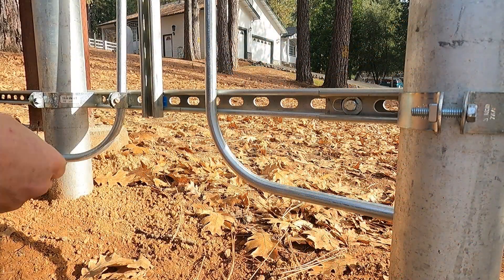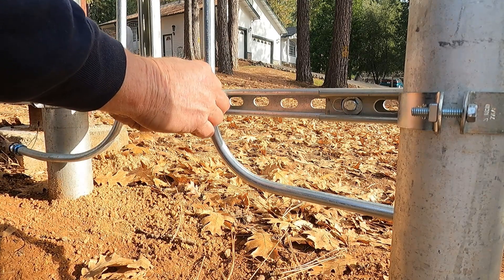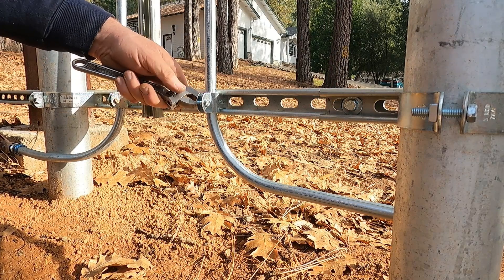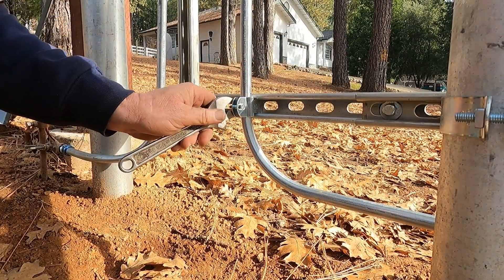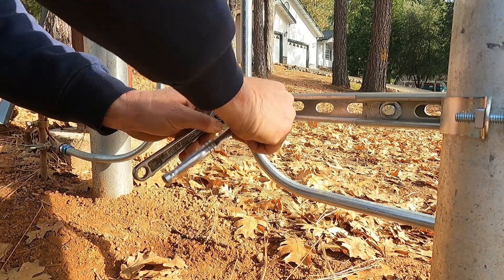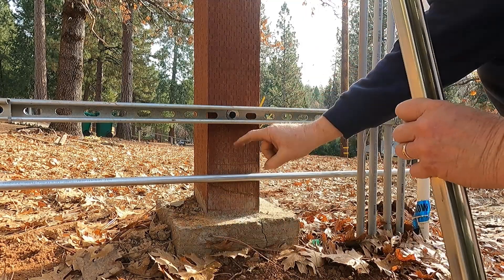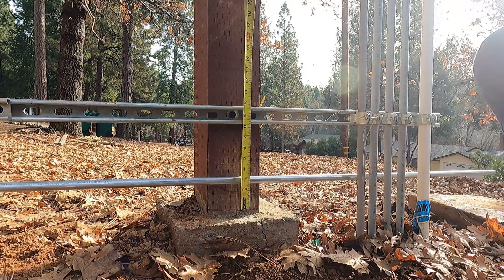All right, let's get this conduit strapped. Let me get a socket. Now I want to cut a piece of this strut and put it here so I can clamp the conduit at this point. Let's make it about eight inches.